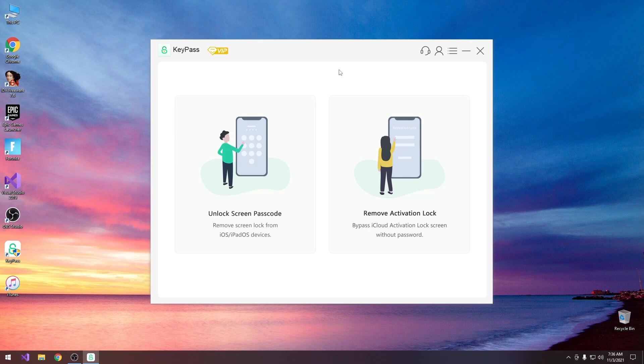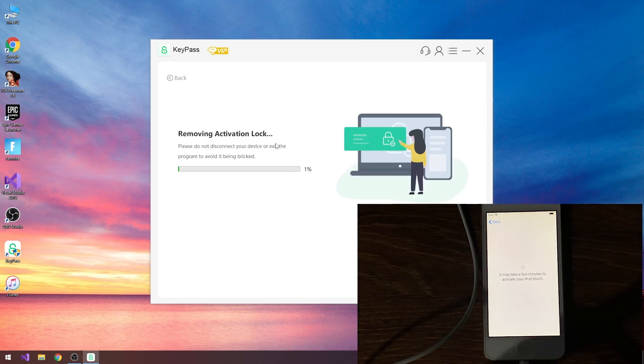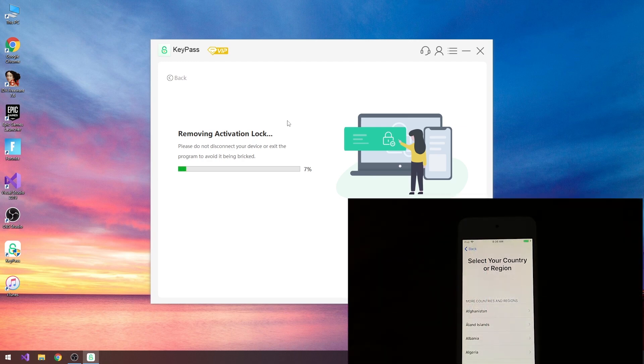With the computer booted back on Windows and KeyPass started again, with the device back on the hello screen and checkra1n enabled, we go to remove iCloud. As you can see it's now being detected, and once it's detected we press start. It's going to detect the UDID — press unlock and it's not going to mention checkra1n again. It says removing activation lock, and you can see the device live feed in there. It says please do not disconnect the device or exit the program to avoid being bricked. It's already at 7%.